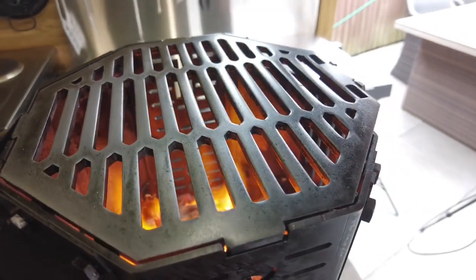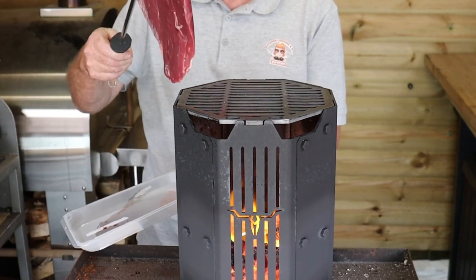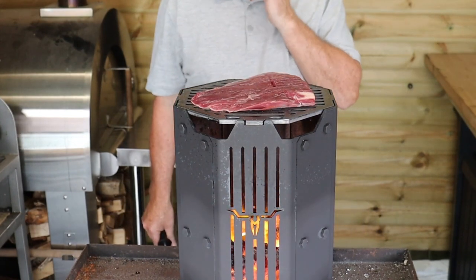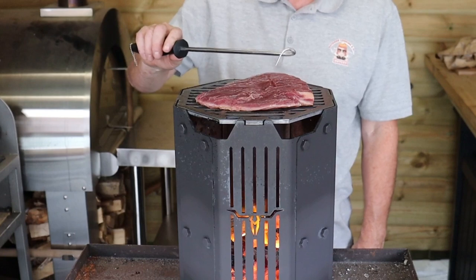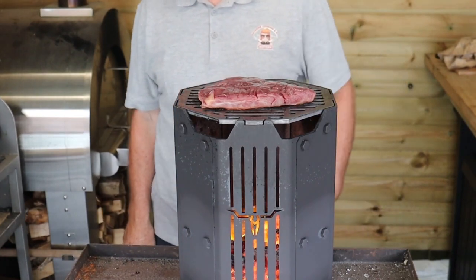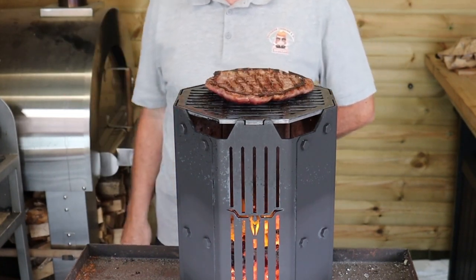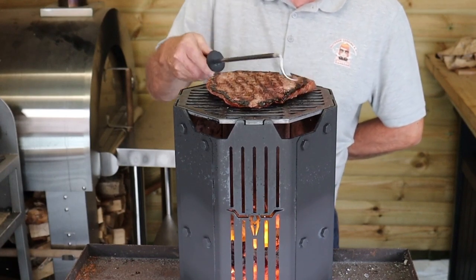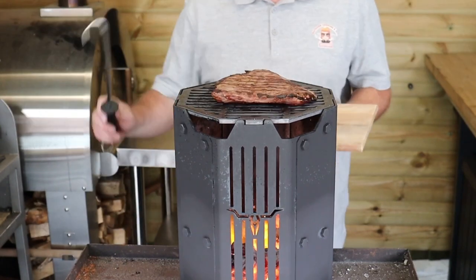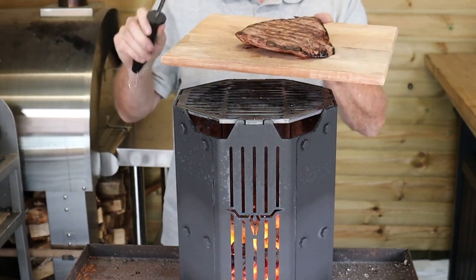You can see on this grill grate now it's got a nice dull sheen to it — it's ready to cook. First thing we're going to cook on this is some skirt steak. We'll pop it on, give it one minute, then turn it through 90 degrees, one minute, then flip it over, one minute, and turn it through 90 degrees again. As you can see, this grill grate is totally non-stick. The skirt steak has had four minutes total — two minutes either side — so we're going to take it off and rest it for about 15 minutes.